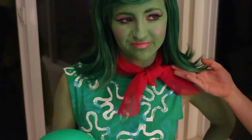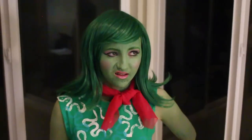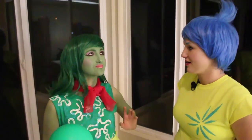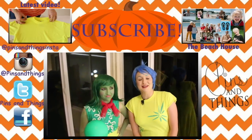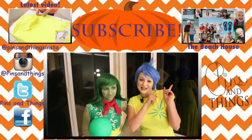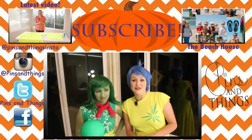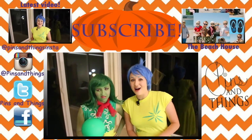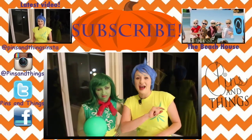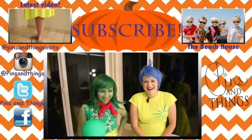We also added a little pink scarf, some pink shoes, and some green leggings, and then a green wig to top it all off — we got that online at AliExpress. I hope you liked this video. Make sure to subscribe if you haven't already. You can also follow me on the Beach House, my daily vlogging channel, or on Facebook, Twitter, or Instagram. Stay tuned for all of the other costume tutorials for Inside Out on Pins and Things. We'll see you guys next time!